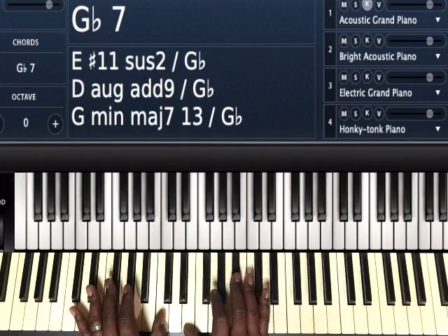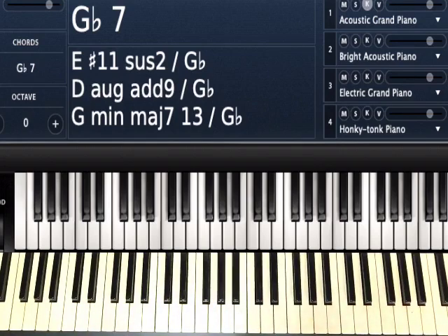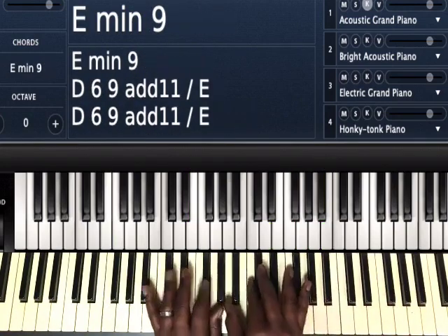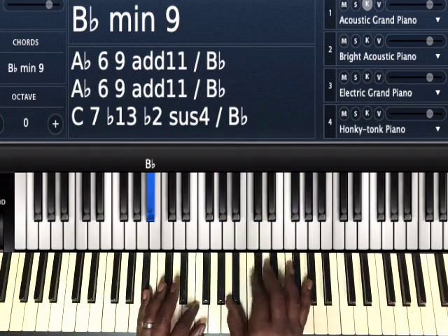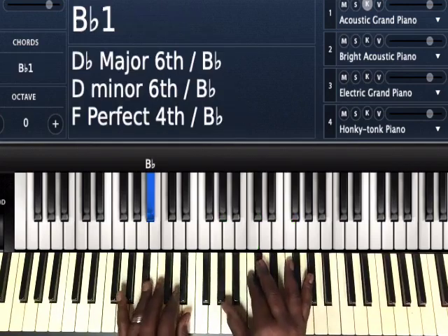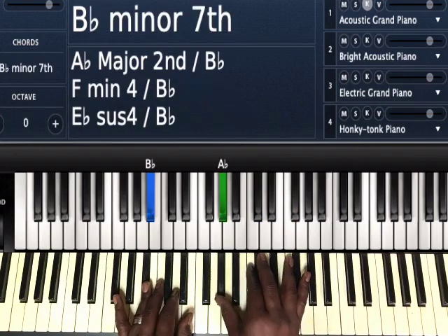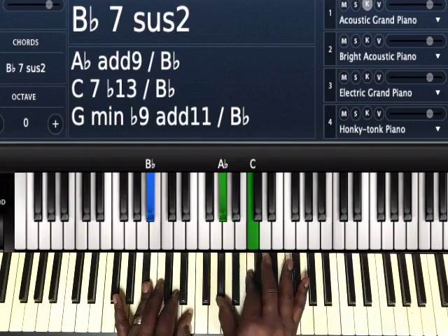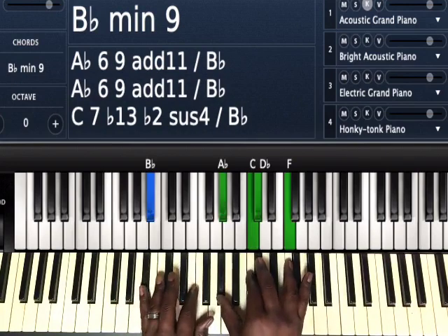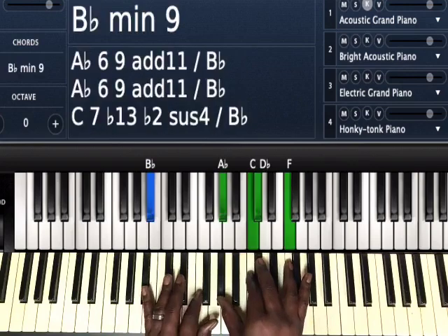So what that means is I can interchange and swap those chords around anytime I want to create something a little bit different. So instead of playing the E minor seven, now that we know what the tritone is, we're going to play that B flat minor seven, or B flat minor nine, or B flat minor — whatever B flat chord you have in your arsenal. I've got B flat on my left hand, and my right hand is playing the dominant seven, which is A flat, C is the ninth, D flat is the minor third, and F is the fifth. So I'm playing my three — my tritone substitution for the three.